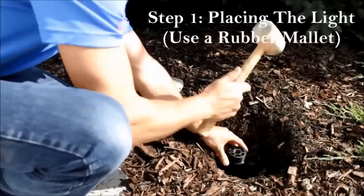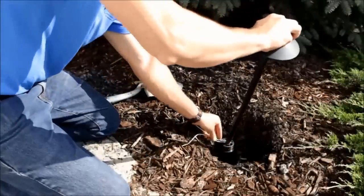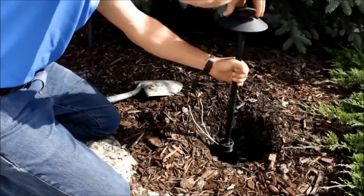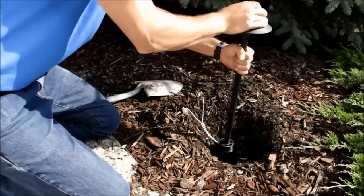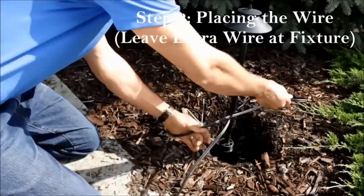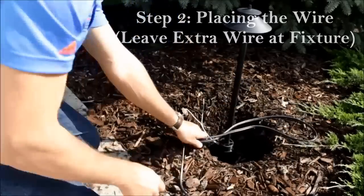Once you have your lights assembled, the next step is starting to place them. We recommend using a rubber mallet when you have a good ground stake and pounding that in to really get the light nice and stable so that it doesn't get knocked over or banged up down the road.